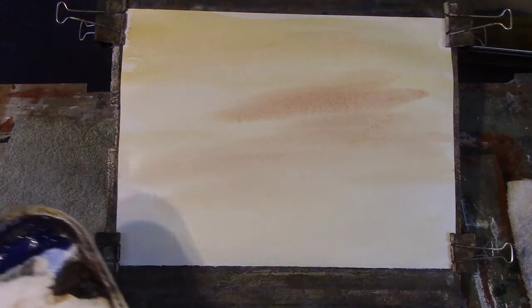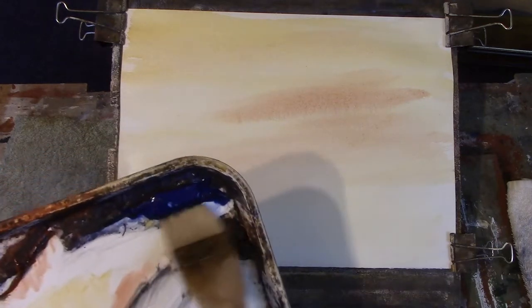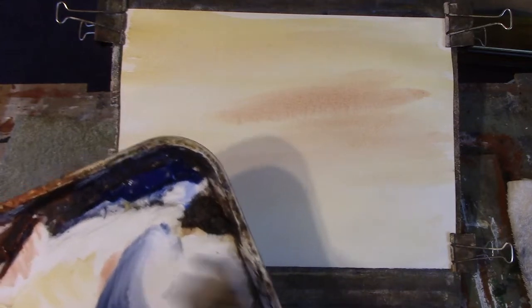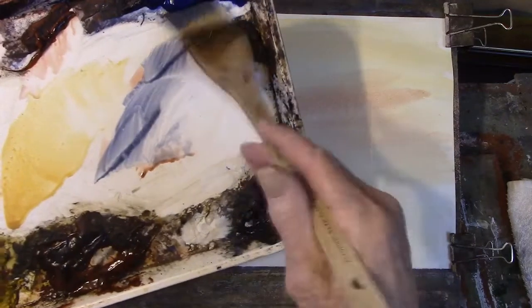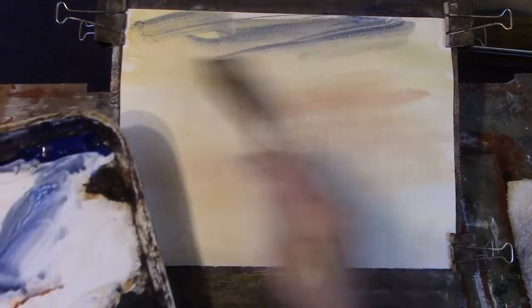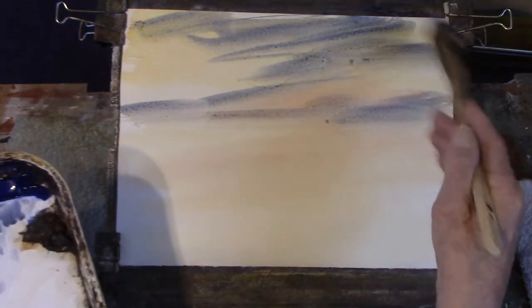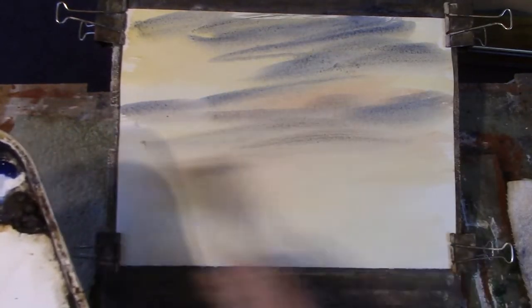Now we want a bit of cloud on that. So we'll mix into that red — we'll use a bit of ultramarine blue and Payne's grey. That would make a nice cloud colour. Take some of your clouds off the paper otherwise it looks as if you're just trying to fit things in.